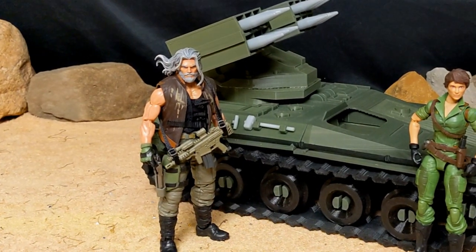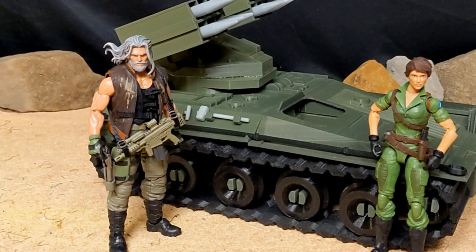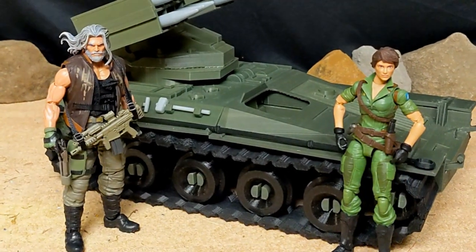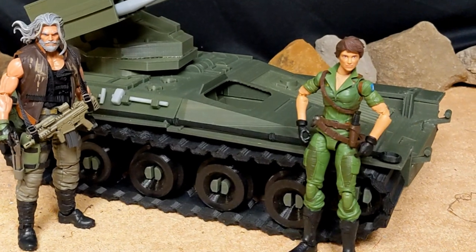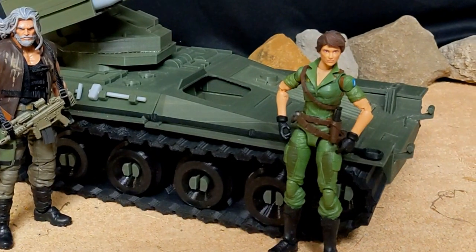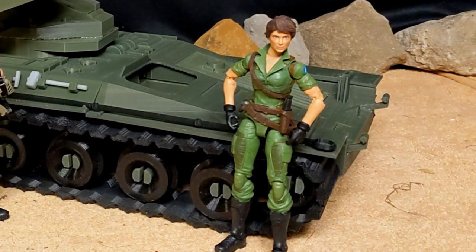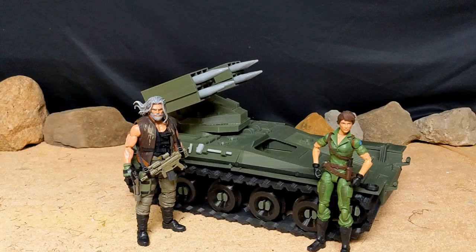When I first received the Wolverine, 3D Printing Forge had packed it spectacularly - the missiles, the vehicle itself, everything was packed well and shipped well. It had all types of padding everywhere, stuff in little envelopes. He took every precaution he could so that it would arrive in one piece.